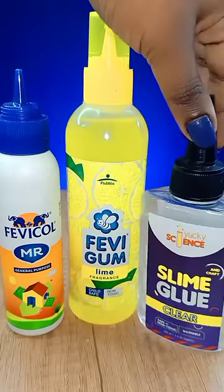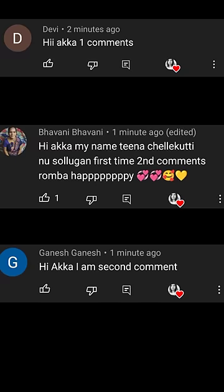Tell me about 3 glue. Please share and watch more videos. My name is Bhavani Ganesh. Thank you so much. Subscribe!